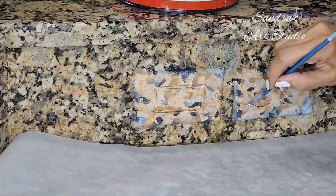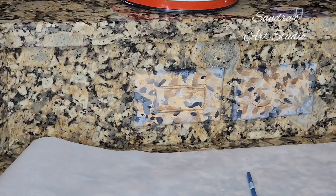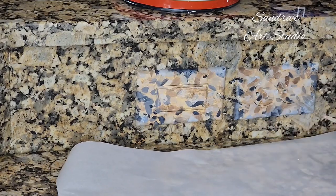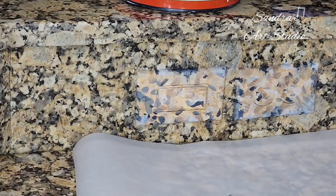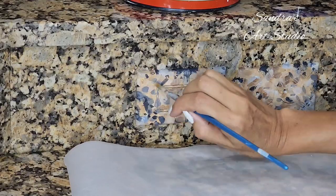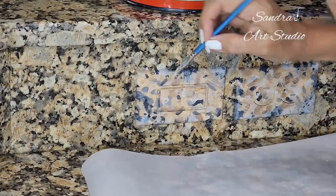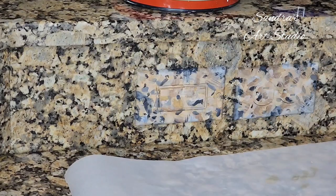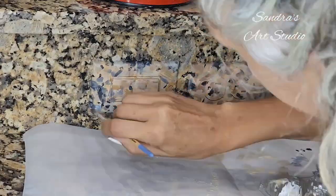I also want to let you guys know that the light is creating a reflection on these outlet covers that gives them kind of a blue cast. I tried different things and I just cannot get rid of it — if somebody knows how to avoid that reflection, leave a comment! Once I'm happy with how my covers look, I take them off the wall and complete the edges by extending the colors already on the face. Make sure you go over the edges a couple of times because it's easy to miss them.